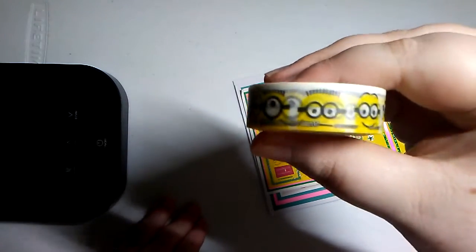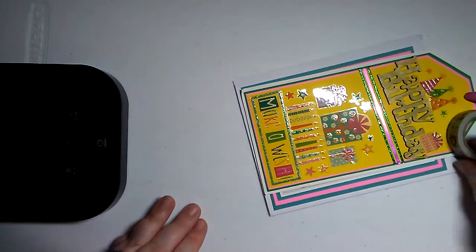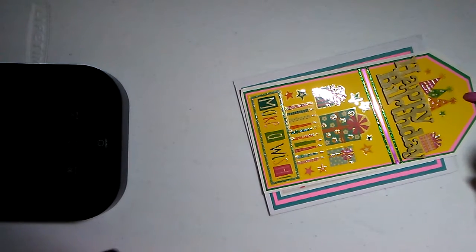Minions are all the rage. I remember when I did a minion tag — how long ago was that? We did a live stream and we made minion tags.